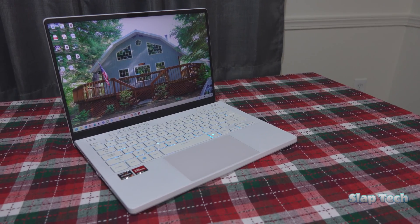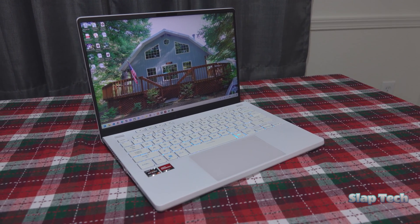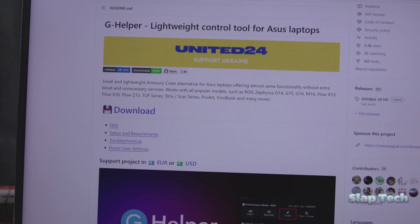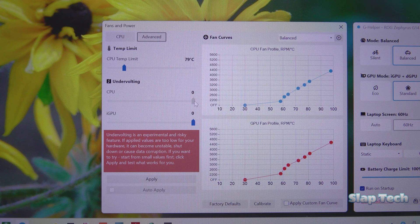This has been an overview of the G-Helper app here on SlapTech. If you have an Asus ROG laptop or notebook and want to see what G-Helper can do for your gaming mobility, check out the GitHub link in the description below to download it. Keep in mind that it is a third-party software solution and can seriously damage your laptop or Windows installation if you don't know what you're doing and tend to move sliders into places they really shouldn't go.